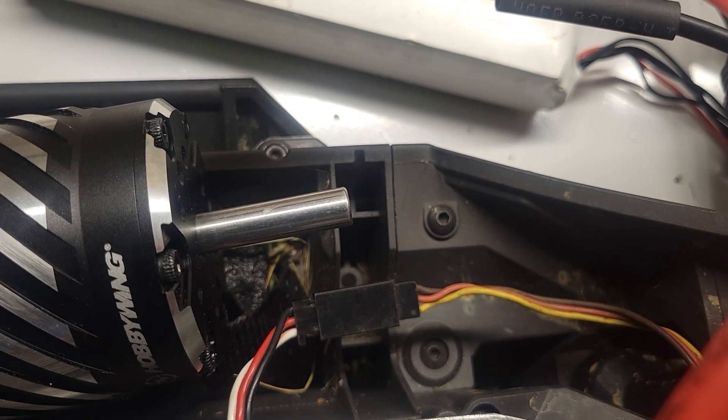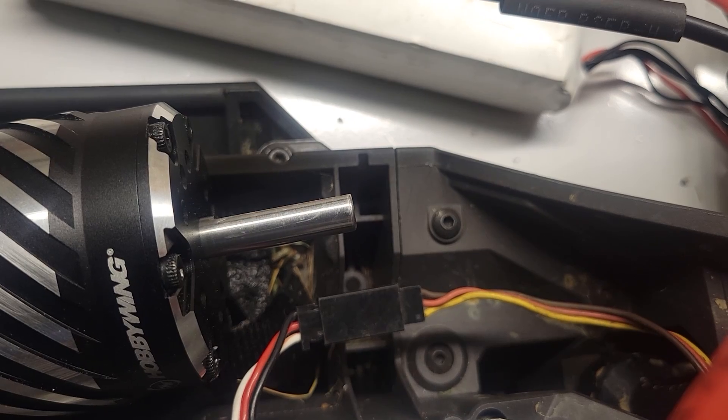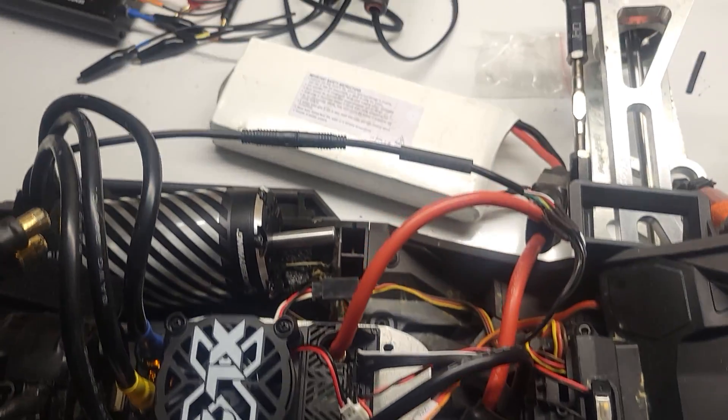So we're running sensorless right now. Pretty cool, huh? Well, that's what I came up with.